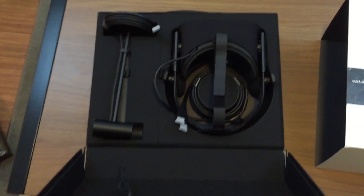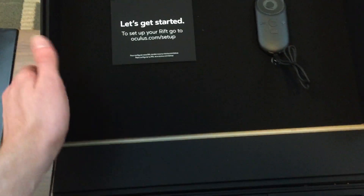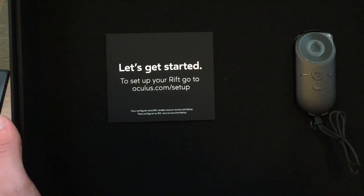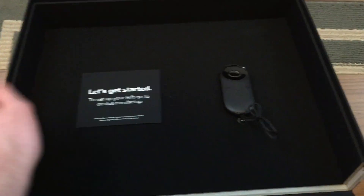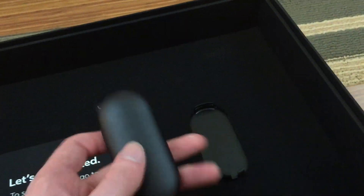Inside the sleeve is the black box that contains all of these items. I really like the way they made this — the 'O' is there and it's made of a nice pleather-like material. You've got a magnetic flap, and when you flip it open you see basically everything: your headset, your sensor, and the Oculus remote. There's a 'Let's Get Started' guide telling you exactly where to go to set things up.